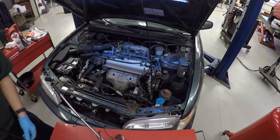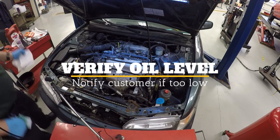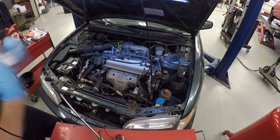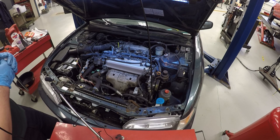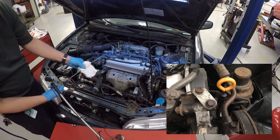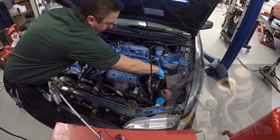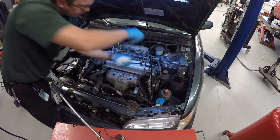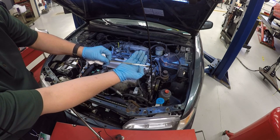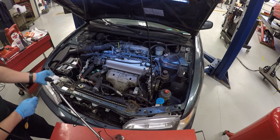Next up is making sure our car has an adequate amount of oil before we change it. You would typically run the car just a few moments to stir up the oil a little bit, then let it sit for a few minutes — we've already done those steps. Take the dipstick out, wipe it off, make sure it's all the way down. There's a lower dot and an upper dot at the full mark; we are right in the middle, which is pretty typical for a car that's gone 3,000 to 5,000 miles on an oil change.